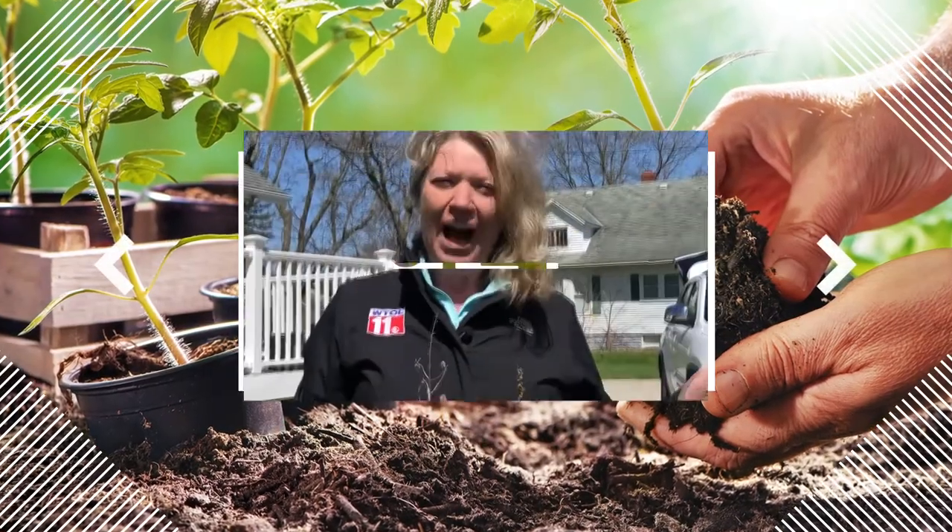Hey everybody, I get a lot of questions on how to prune some things around your yard. So today we're talking about pruning some shrubs, and this is a lilac.